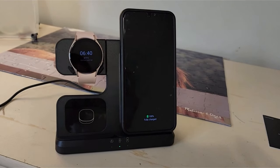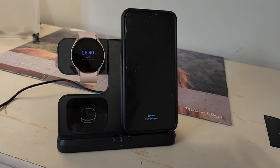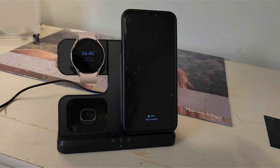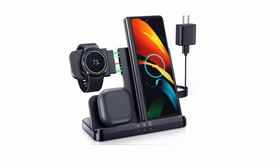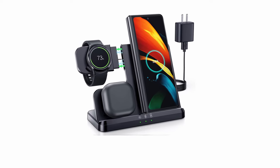Although not explicitly mentioned, it's essential to consider the charger's build quality and any potential overheating issues for long-term use. Overall, the LK charger is a solid option for those seeking a clutter-free charging setup.